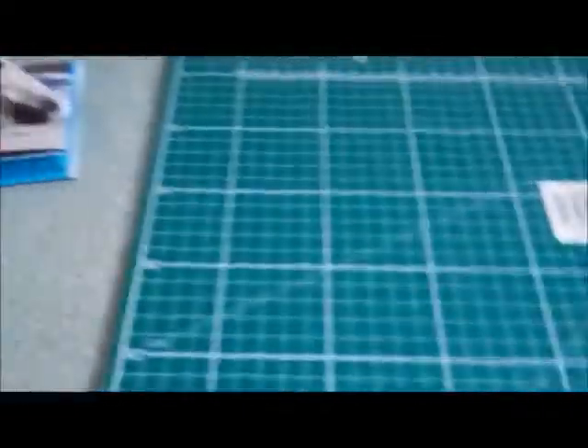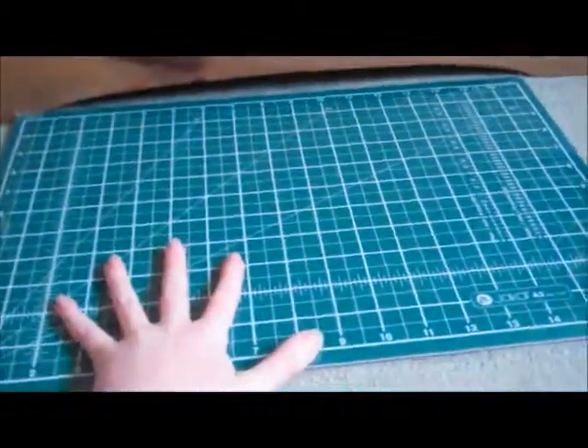I wasn't running low on glue, but I never like to start a project when I'm not sure I'll finish it with enough. And then I got this cutting board thing from Paperchase — it's six pounds. It's so expensive, but it's ideal, really. I've needed one for a long time.